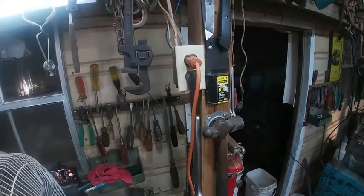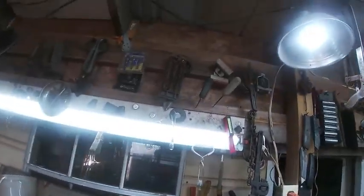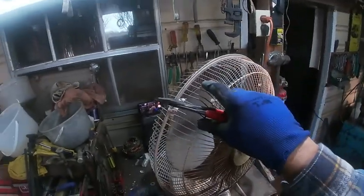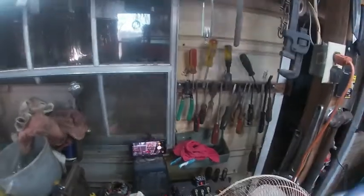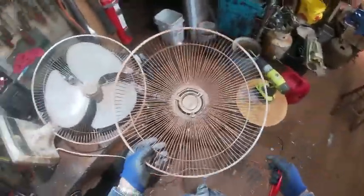That last video was nearly an hour — like 57 minutes. I don't want to upload in 1080p because it takes so long. I convert it down but it still takes an hour or two. Somebody zip-tied this thing on; I guess I need to adjust this camera so you can see what I'm doing.